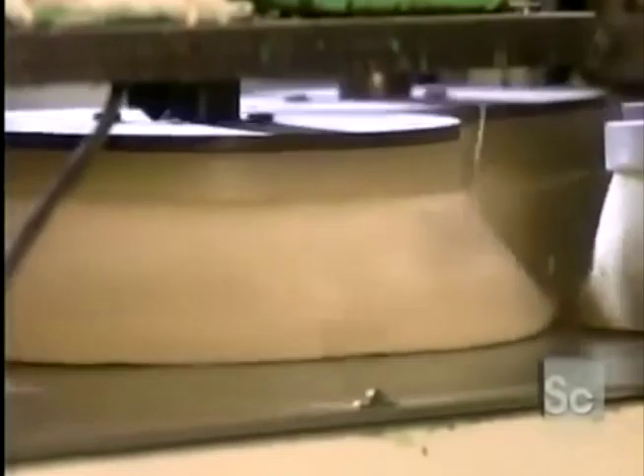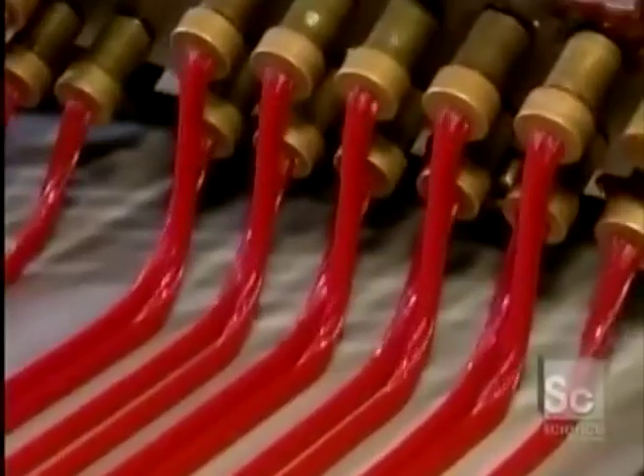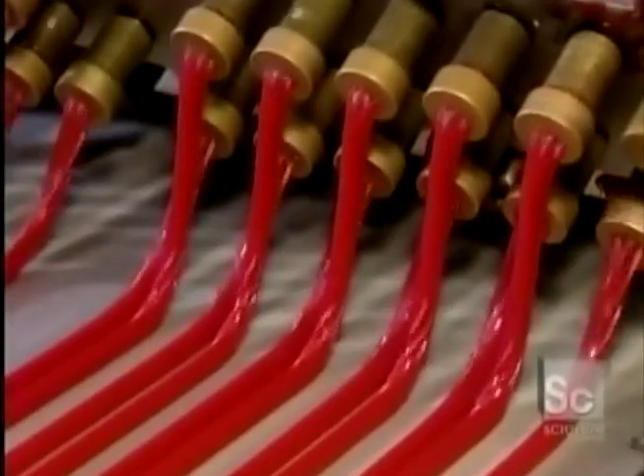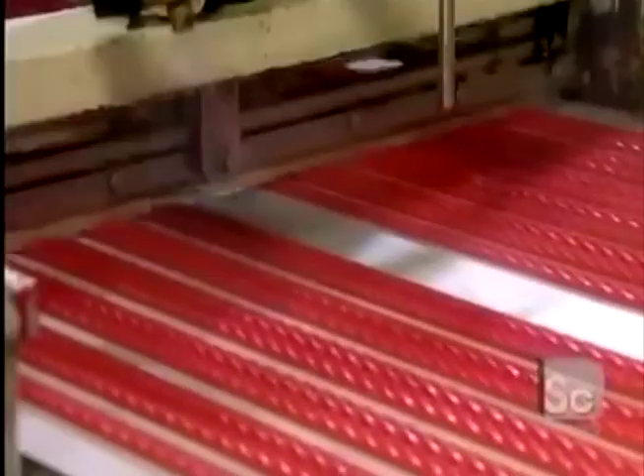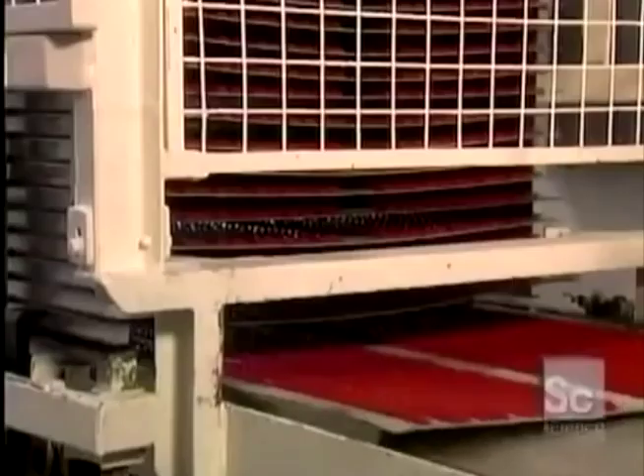The ingredients are mixed, then they cool it down and put it through extruders. Water slices the licorice strips into seven strips, and the cut licorice goes on aluminum trays.